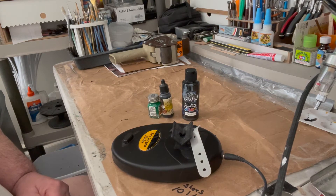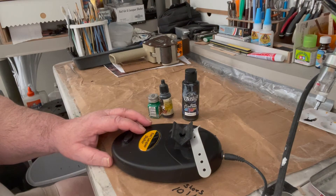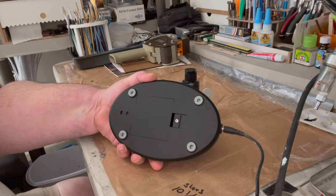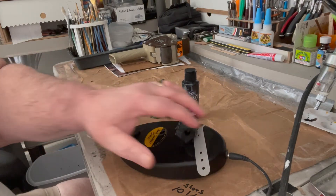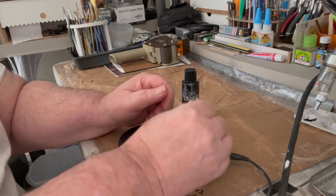JD Cap 26 here to do tips and hobbies. We've got a nail lacquer shaker here — it will do nail polish but it also does your paints for your hobbies. It has batteries in the back, four double-A batteries that go in there. You take the screw out. It can also be plugged into an AC adapter that comes with it.